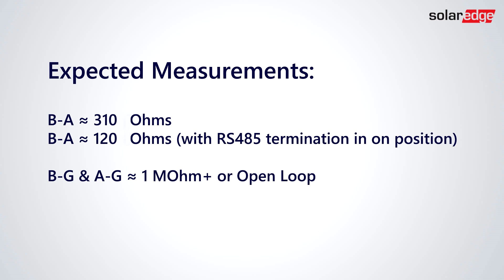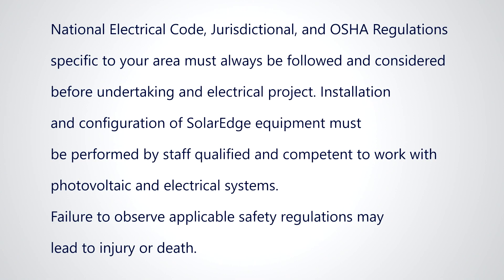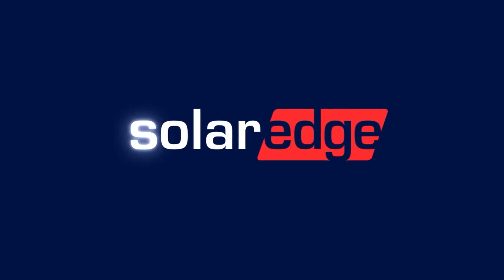B to G and A to G should measure one megaohm or more, or read open loop. If you're getting something other than the expected results, contact SolarEdge support for further guidance. Thanks for joining us in the SolarEdge Learning Lab.